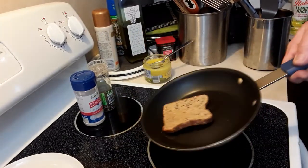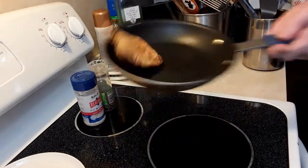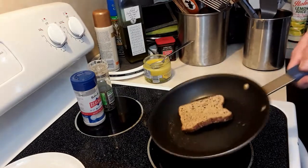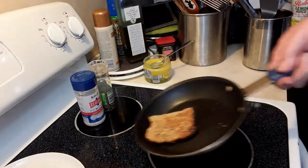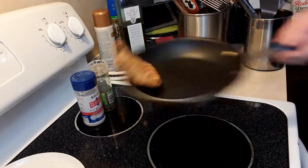One, two, three, four, five, six, seven, eight. You see the pan is down, you see the toast is flipping.